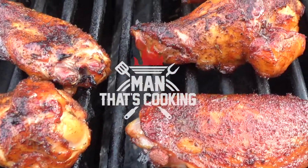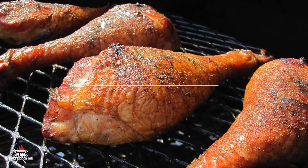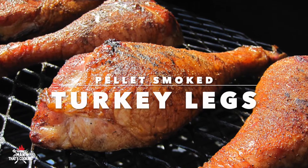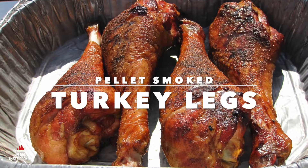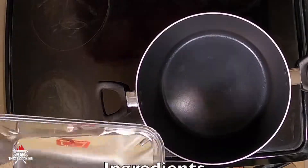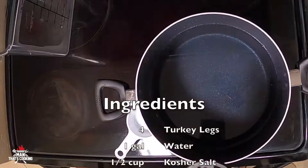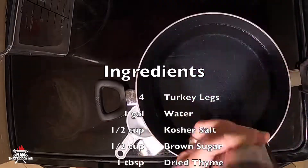Welcome to Man That's Cooking! In this video we're going to show you how to make pellet smoked turkey legs. This recipe is basically a Frankenstein of all of the quote-unquote Disney flavored turkey leg recipes.